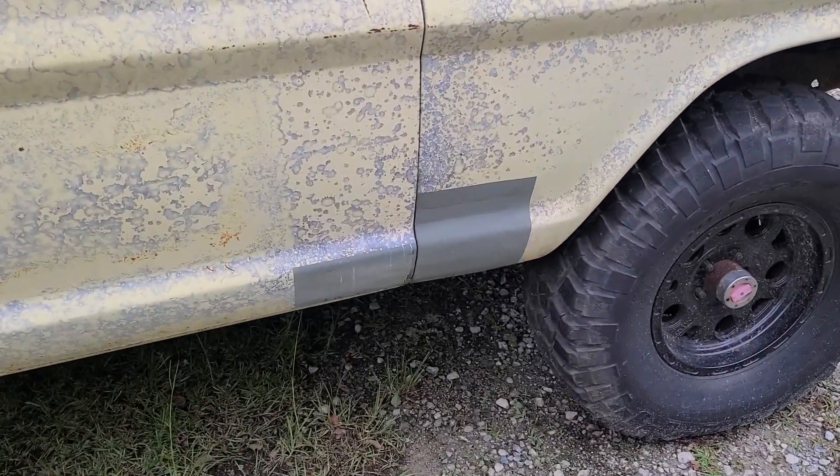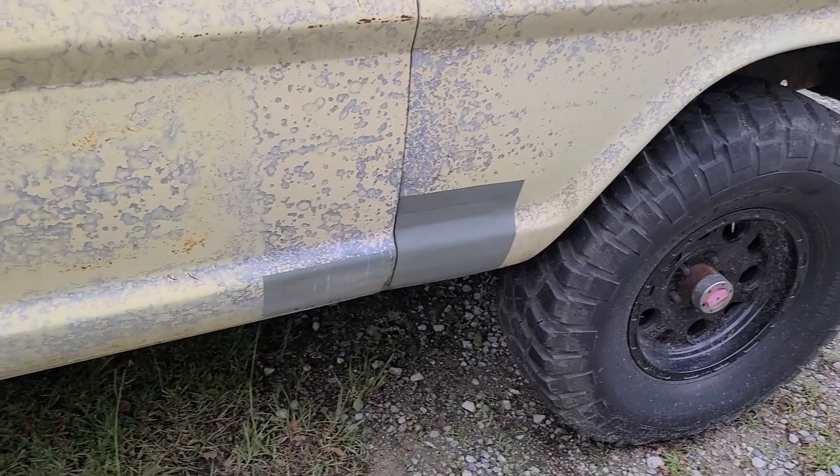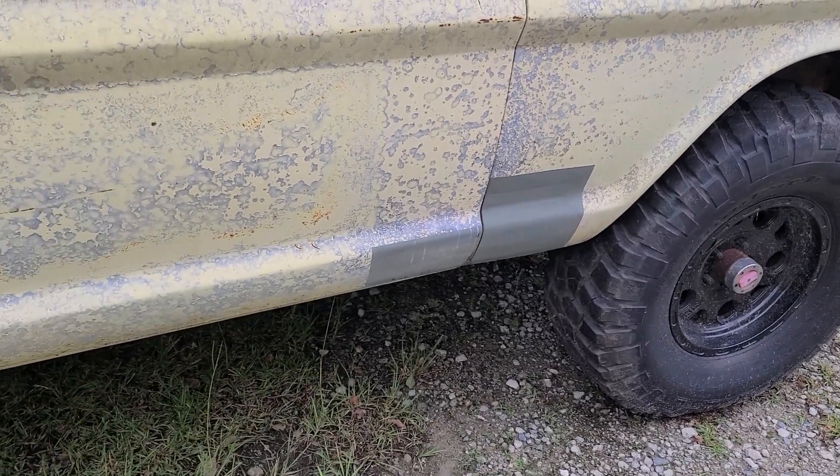Needed a couple little patches — a front fender patch and bottom of the door patch. Had to recreate that patch from scratch on the fender, and then the door was just a filler.